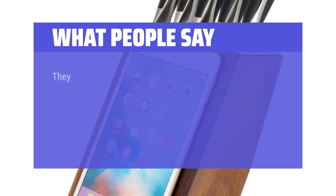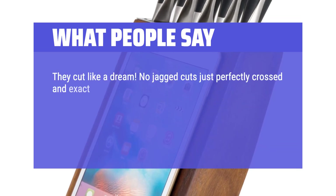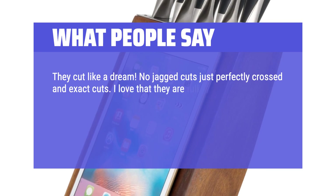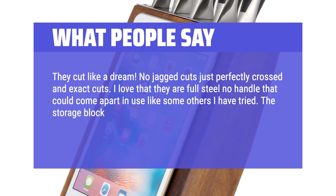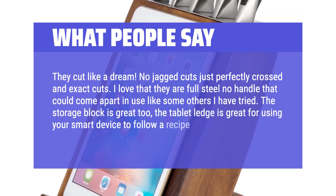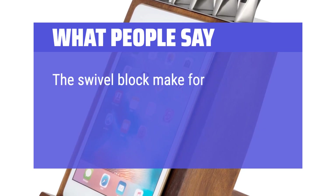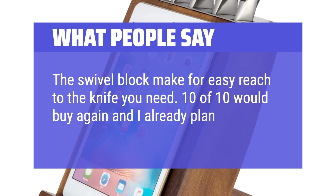What people say: They cut like a dream. No jagged cuts, just perfectly clean and exact cuts. I love that they are full steel with no handle that could come apart in use like some others I have tried. The storage block is great too — the tablet ledge is great for using your smart device to follow a recipe. The swivel block makes for easy reach to the knife you need. 10 of 10, would buy again, and I already plan to gift one to my cousin.